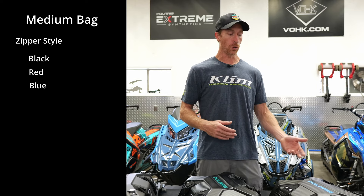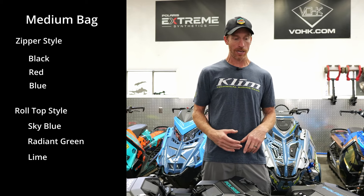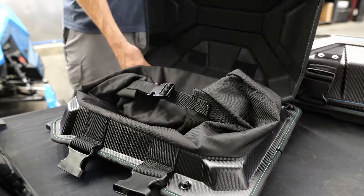And then for the new roll-top option, you have sky blue, radiant green, and lime. So a little confusing — it would be nice if we had both closure configurations in all colors, but we don't. Hopefully this video helps you understand which configuration and color you're getting.